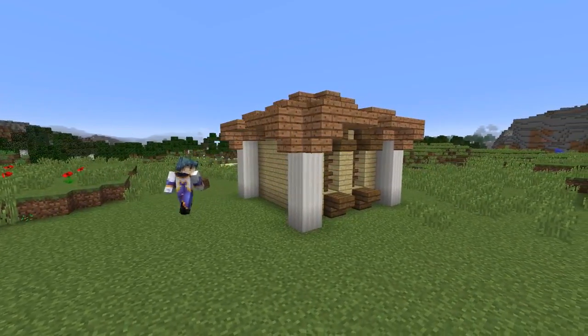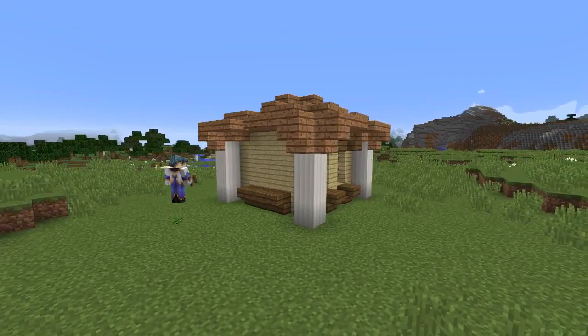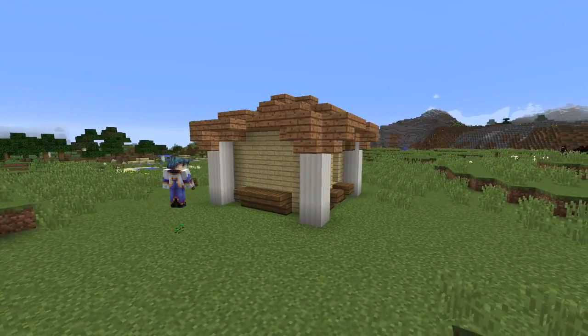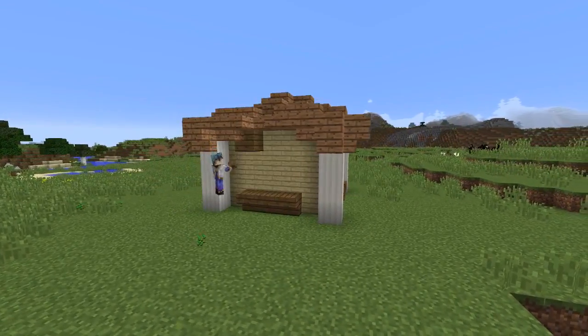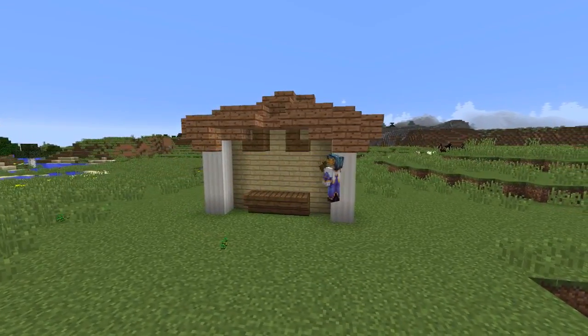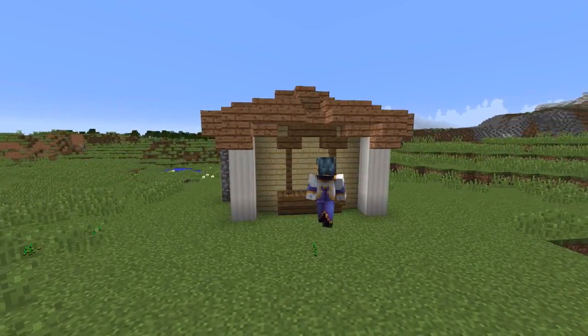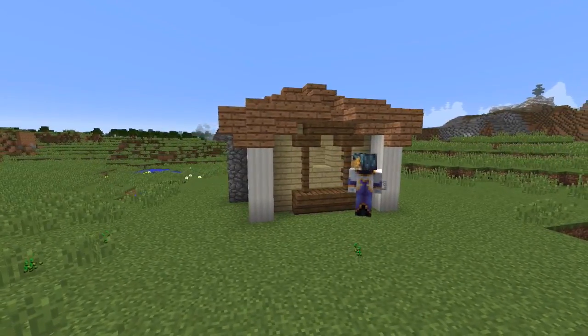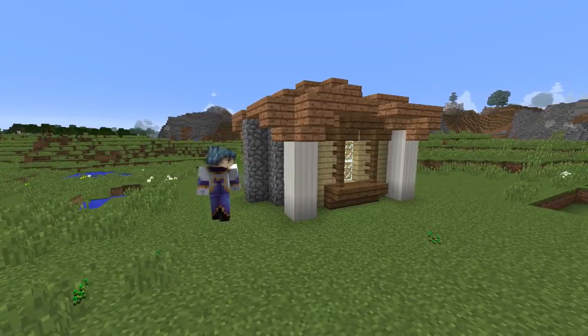On the back wall we're going to be building a larger window. We start this by adding three dark oak stairs along the bottom three middle blocks as well as the two blocks either side of the top. Fill the middle top block with a dark oak slab to complete the windowsill. Connect the top and bottom windowsill at the sides with dark oak fence, then break the middle two blocks and add in glass panes.